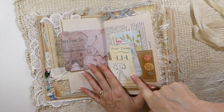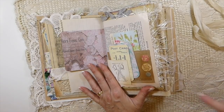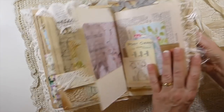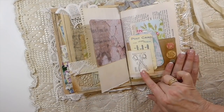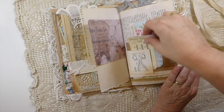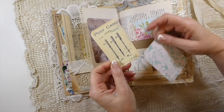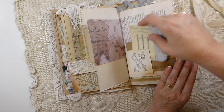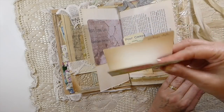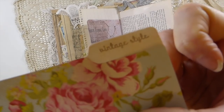Here I've got a tiny little tag with some stamping. I picked up the little Tim Holtz sewing stamps and I've had those for almost two years — this is the first time I've had the chance to use them, so that was really fun to finally get them out. Then I've created a little journal card from one of the images from her kit and bits and pieces from my stash. There's some stamping here, and then I made a little mini file folder with vintage-style stamping.